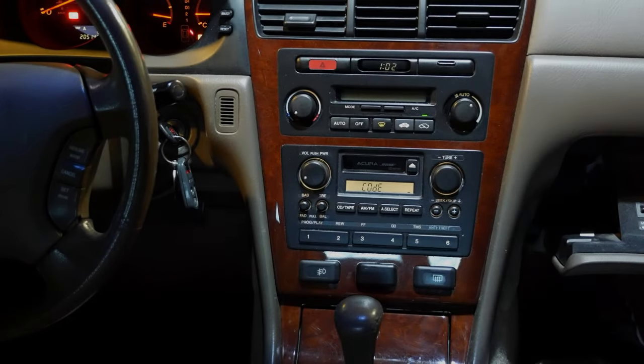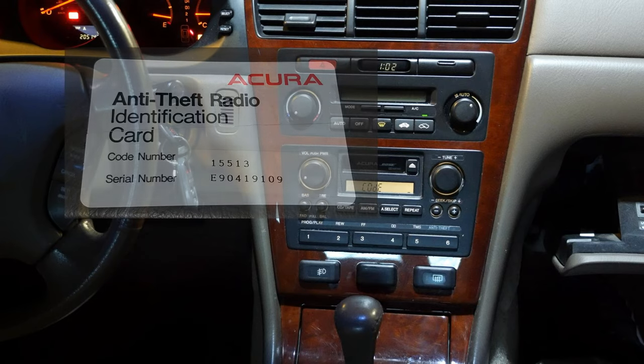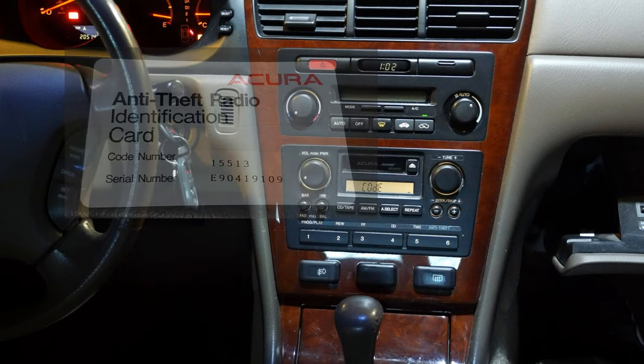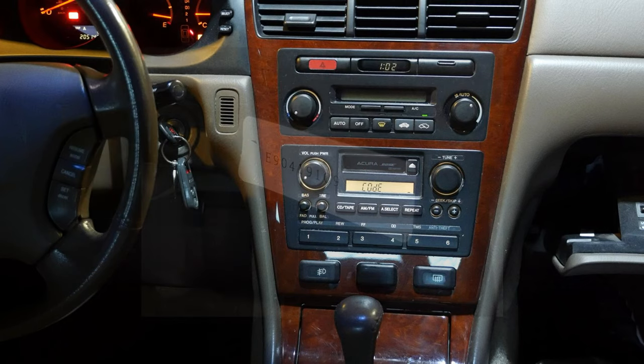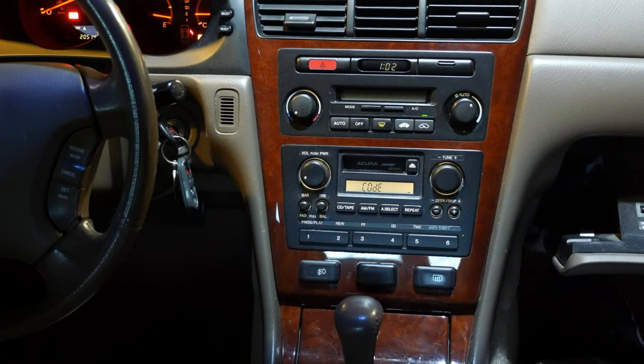I recently disconnected the RL's negative battery cable to do some work on it, and whenever the negative battery cable is disconnected and reconnected, the 5-digit security code for the stereo has to be entered using the number keys on the front of the stereo. I have the anti-theft identification card handy and I'm going to attempt to enter the code. If you don't have the security code, there should be a sticker on the left side of the glove box that I'll show you how to use later to obtain your security code. This sticker normally has the serial number of the original stereo that came with the car.